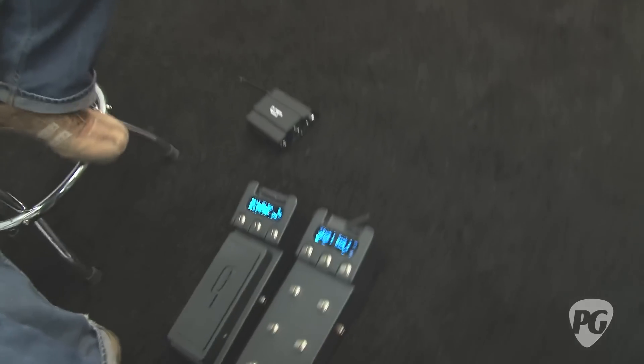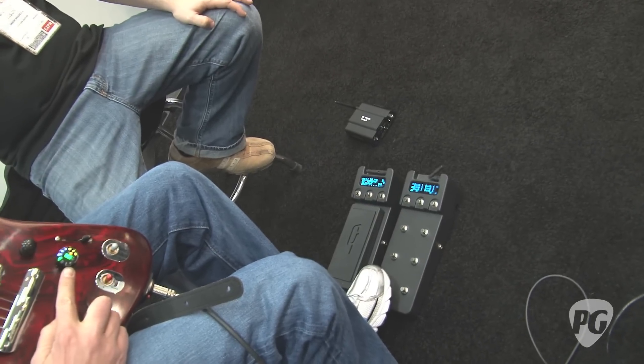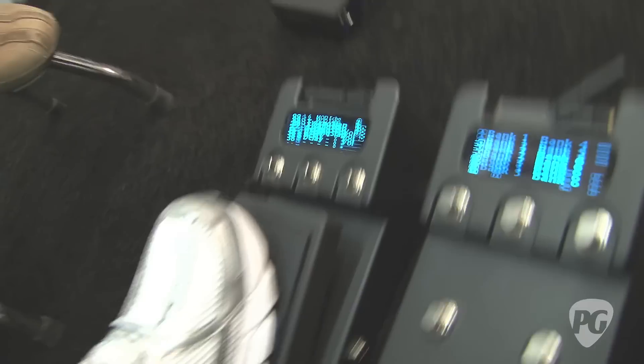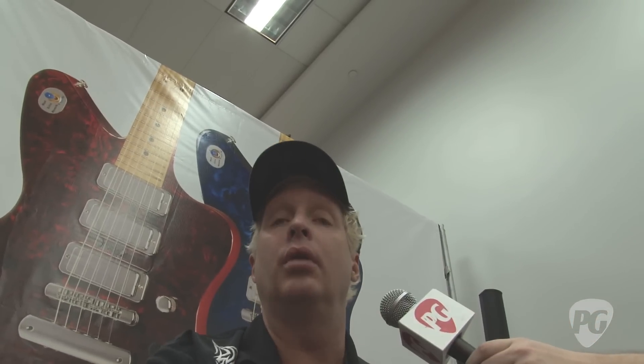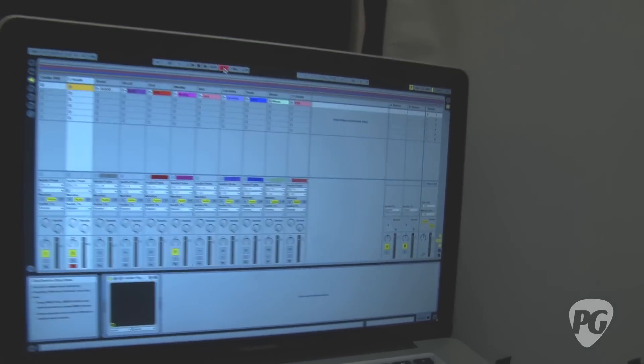You also have complete control via a Bluetooth bank selector foot pedal — no cables. You can set up a bank to recall a specific tuning. For example, bank one could be standard tuning with distortion and delay; bank two could call up DADGAD, strum to self-tune, then give you flanger, phaser, and reverb. There's also a Bluetooth volume expression pedal. It's a complete all-in-one recording, live, and studio package, and it comes with Ableton Live, Guitar Rig 4, and all the accessories.